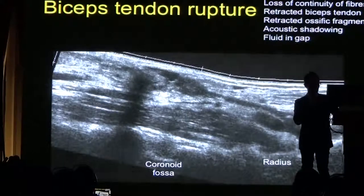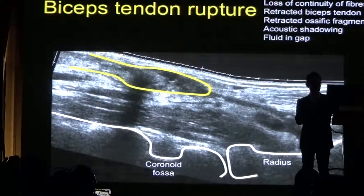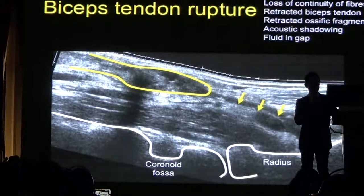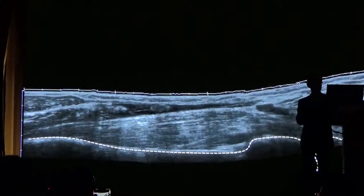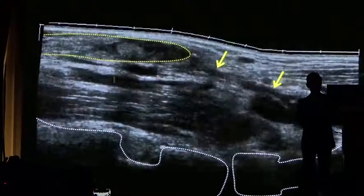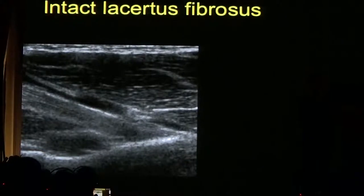Here is a complex image — the anatomy shows the coronoid fossa anteriorly and the radius. Where I'm expecting to see the biceps tendon, you can see fluid in the gap and the retracted muscle belly. Here is another example with the humerus and where the radial head would be — you can see the gap with marked retraction of the biceps tendon. All of these are done with extended field of view images to show the abnormality.